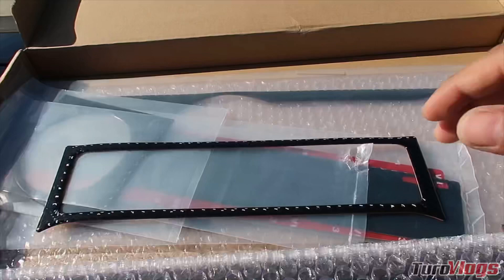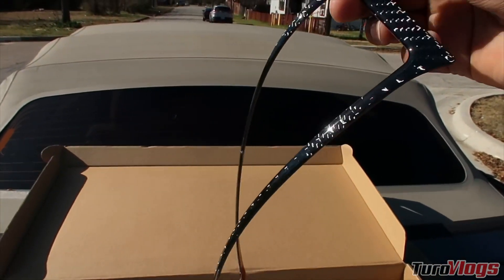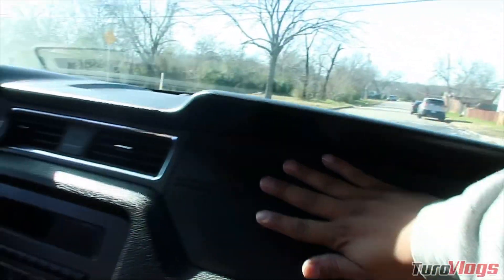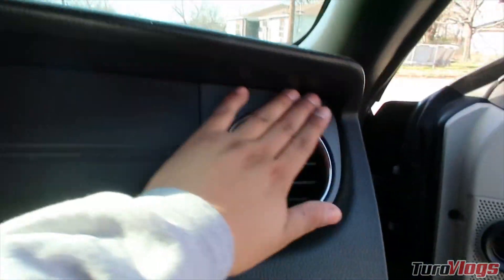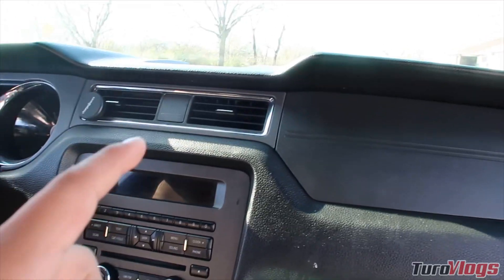The carbon fiber was sent to me from Dyna Performance — today is a sponsored video. They sent me the dash kit right here; it's pretty much an adhesive gel-style carbon fiber that's going to go right here across the full dash as you can see. I want to give a huge shout out to Dyna Performance for sending this out. I've got some wipes here because we're going to clean the surface to make sure there's no residue or grease before installing and prepping the surface.